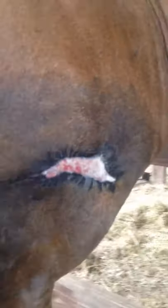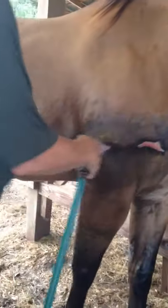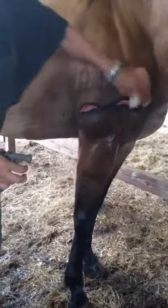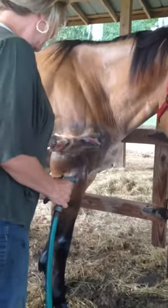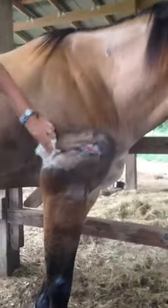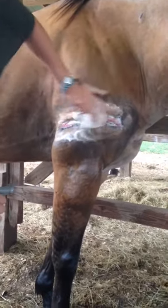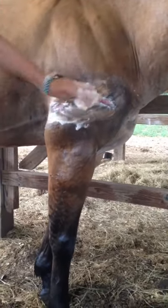After we do the peroxide, just take your hose and rinse it good. And here we're using the Equiderma Neem Shampoo, and you're going to want to really scrub it. A lot of people are afraid to get in there and scrub it, but you need to get the scab off and you need to debride it — that's going to help it heal a whole lot better. Debride meaning any scabs, any crud that's not actually part of him needs to come off.